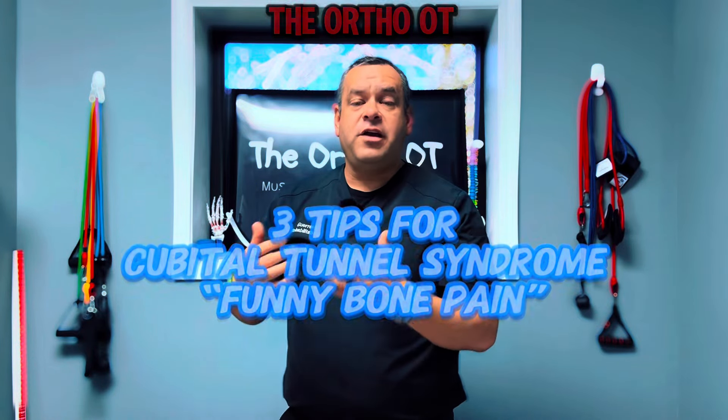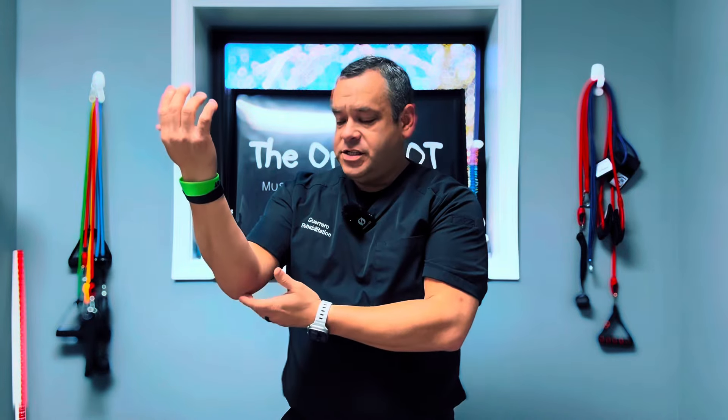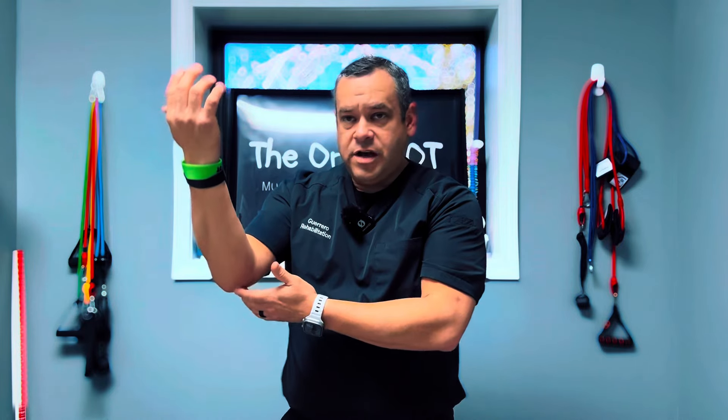Here are three tips you can use if you're having cubital tunnel syndrome — pain or numbness on the inside of the elbow that may be radiating down into your hand or fingers. Cubital tunnel syndrome is when the ulnar nerve is compressed as it travels through the cubital tunnel, supplying sensation to this side of the hand, the palm, the small finger, and the inside of the ring finger.